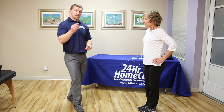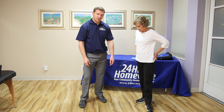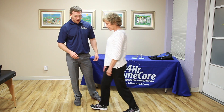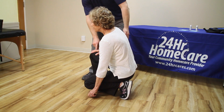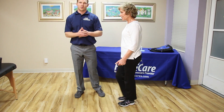Now the next thing that we're going to discuss is actually how to pick up a lighter object. So we're going to use a pen for example. Polly's going to go ahead and approach the pen. She's going to put her right foot right next to it. She's going to go ahead and lunge down using her right hand on her knee, and then she's going to stand up and just move on with her day.